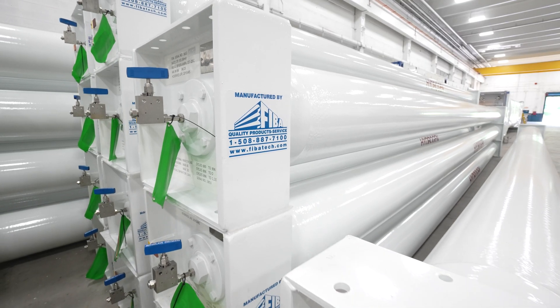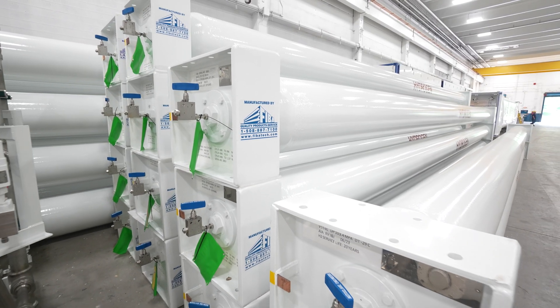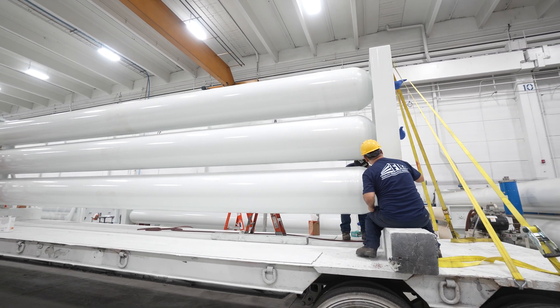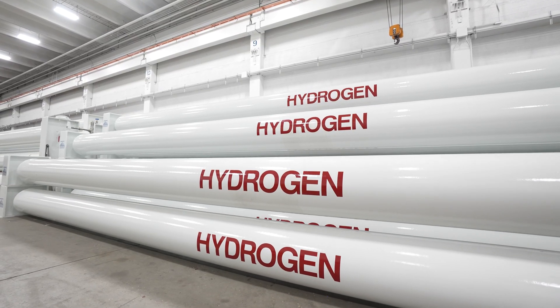FIBA's products are used in many different industries including electronics manufacturing, oil and gas exploration, space exploration, and alternative fuels. The hydrogen fueling market is really taking off right now, and we're providing a lot of product to that industry.